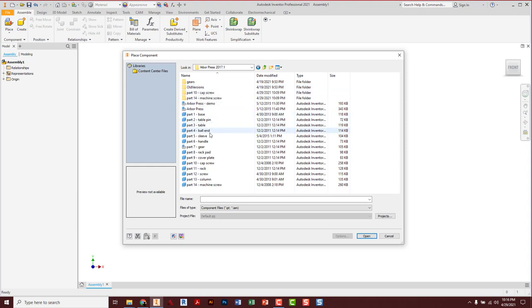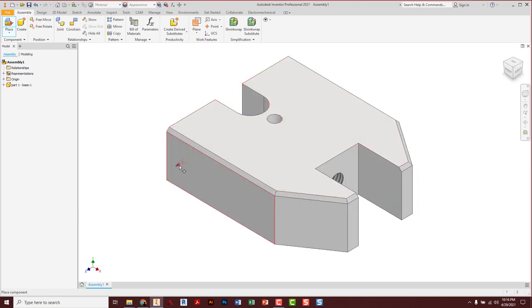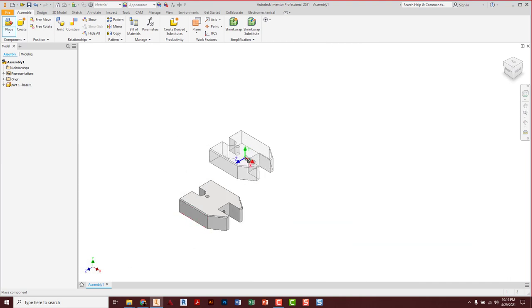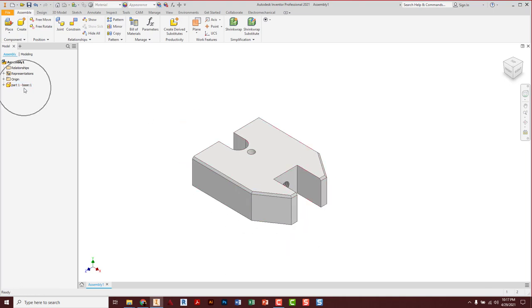Go to your folder. Most assemblies have a kind of logical area to start. In this case, I think it's the base. I'm going to grab that base part, open it up, and left click one time. I don't need any more copies, so I right click and cancel or just hit escape to shut off the placing tool. There's our first part, and you'll start to see a little history.